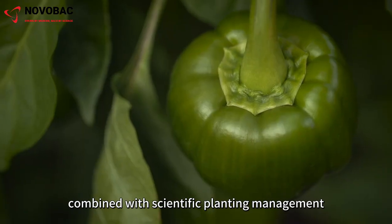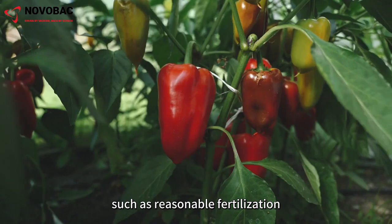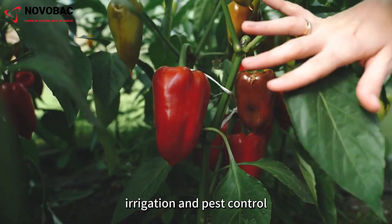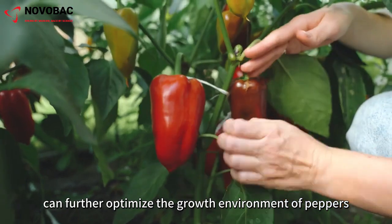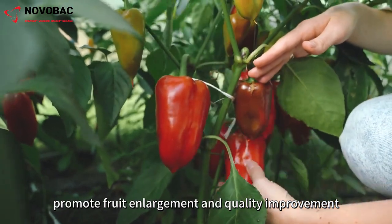The rational use of this natural pesticide, combined with scientific planting management such as reasonable fertilization, irrigation, and pest and disease control, can further optimize the growth environment of peppers, promote fruit enlargement, and quality improvement.